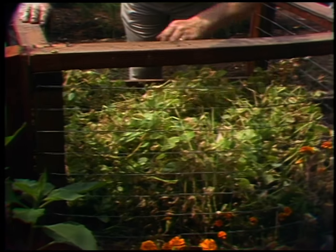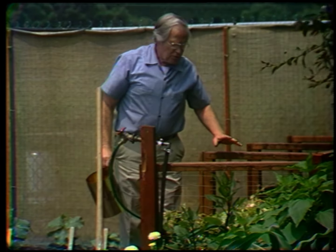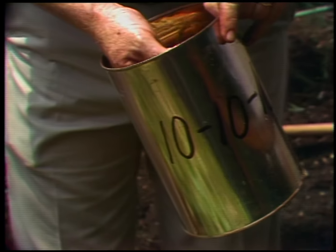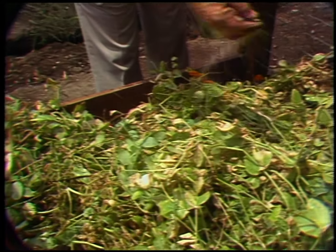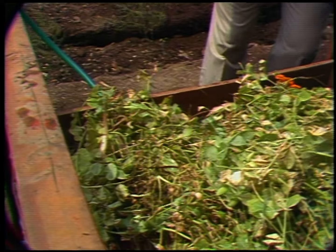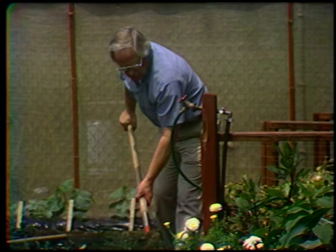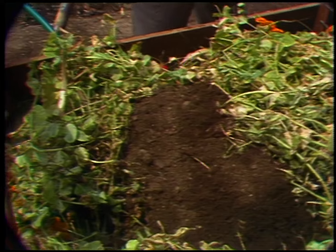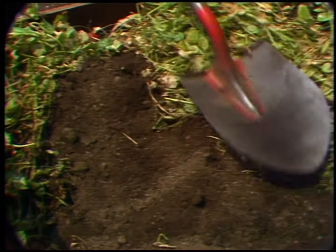These will rot down and become the greatest kind of fertilizer for your garden. But in order to speed the decay process, I'm going to add some commercial fertilizer — this is just 10-10-10. I'm going to add a handful right on top because the decay bacteria utilizes nitrogen. So we're adding some of this to the foliage so that it will decay. Then we add soil, about an inch of soil on top of roughly six inches of organic matter.